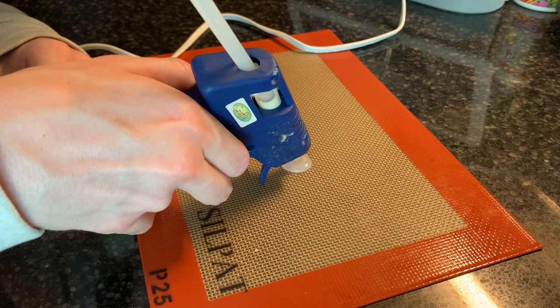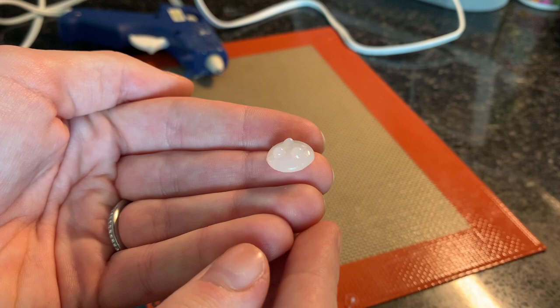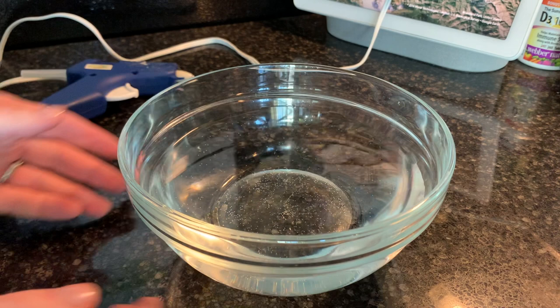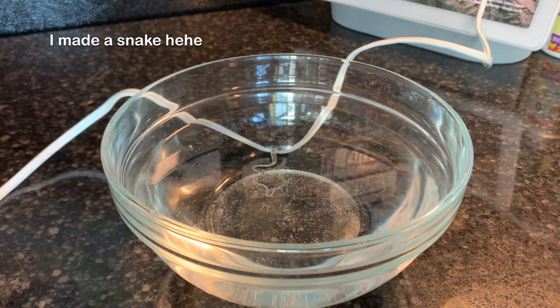I'm planning to paint dots on the mushroom caps, but I got this idea about making a 3D dotted mushroom. So on a couple of caps I'm adding dots of hot glue to see how it'll turn out. For the stems, I'm dropping lines of hot glue into water. The reason for doing this is so the stems remain more rounded, as opposed to doing lines on the silicone mat and having one side be totally flat. I made a snake!